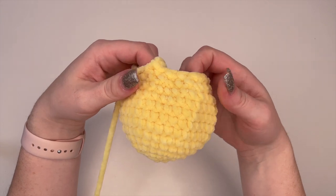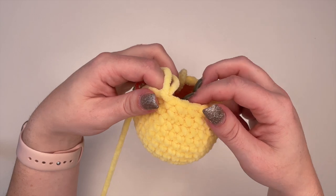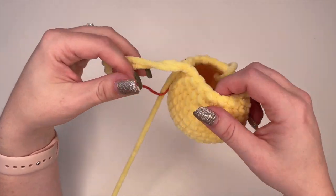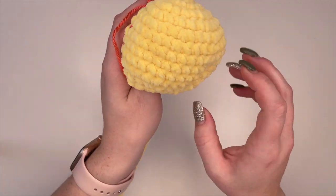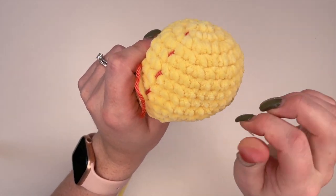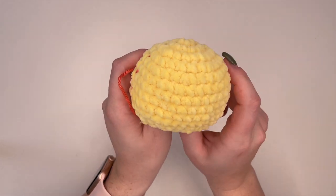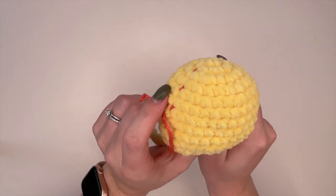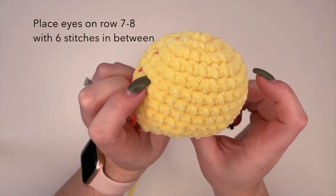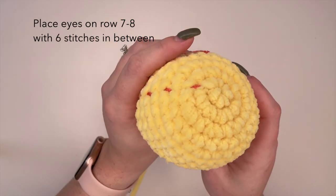Now what we're going to do is place our eyes and stuff our head before we continue on to the body. When placing the eyes I usually like to use my stitch marker on the side as my guide — that's the side of their face and this will be the front. We're going to place our eyes on rows seven and eight.